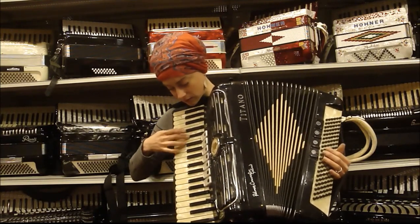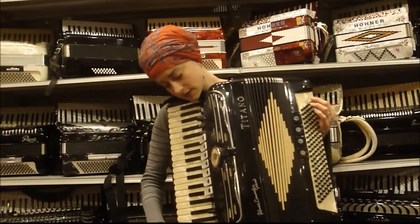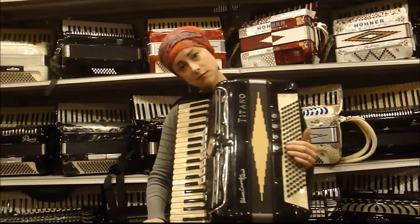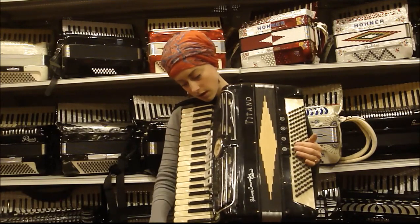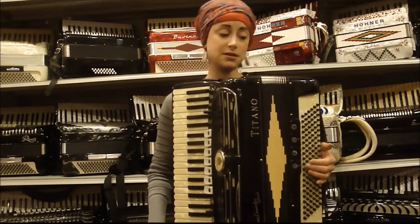And of course, your master. This accordion also has Sennheiser condenser mics with volume controls here on the grill. Brand new microphone system just put in last year.